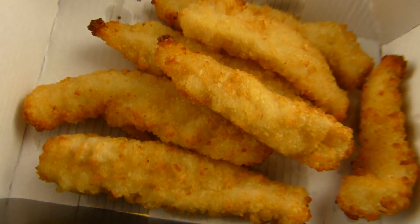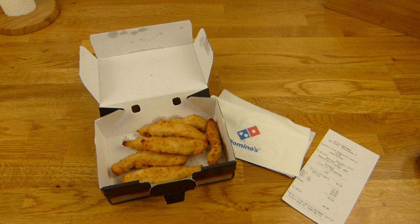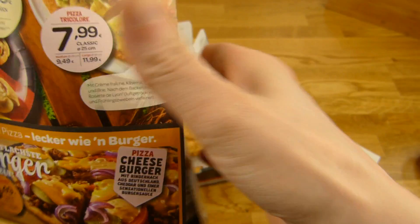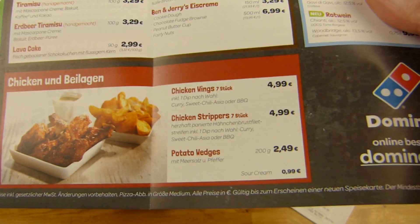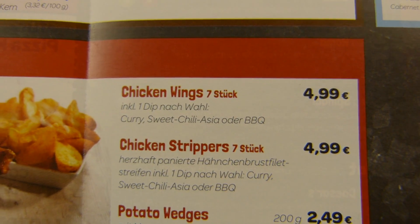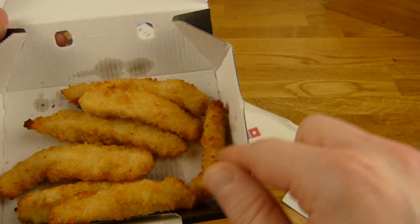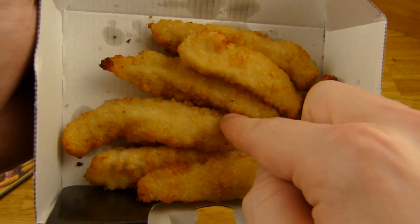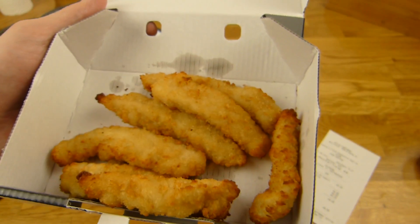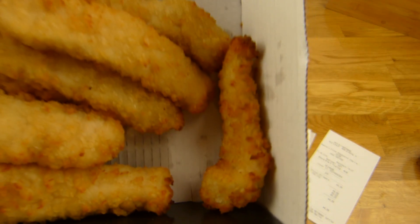It's coated chicken. You can see chicken strippers on the picture — 7 pieces. So let's count them: 1, 2, 3, 4, 5, 6, 7. But this is a small one, and this is a huge one, and this one is a baby.